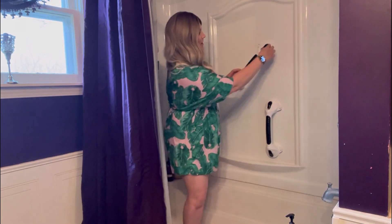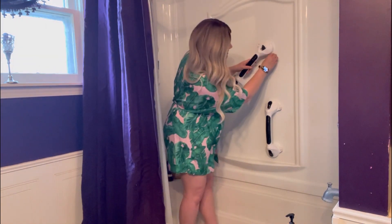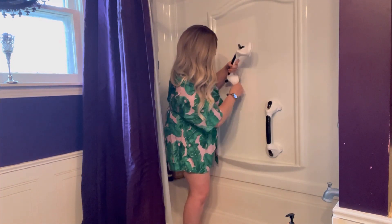Removal is a breeze. Simply unlock, grab this tab, and that will make it a lot easier to peel off the shower.